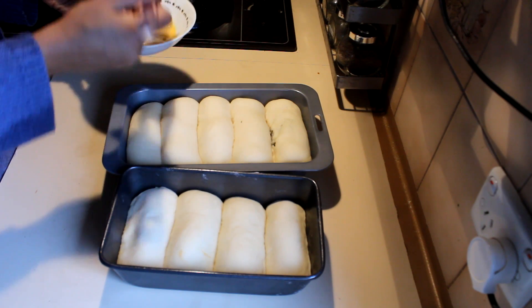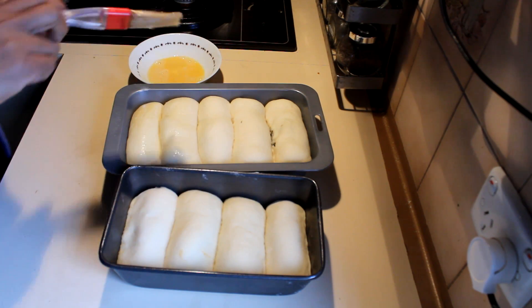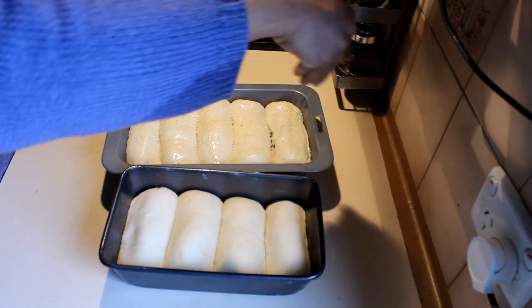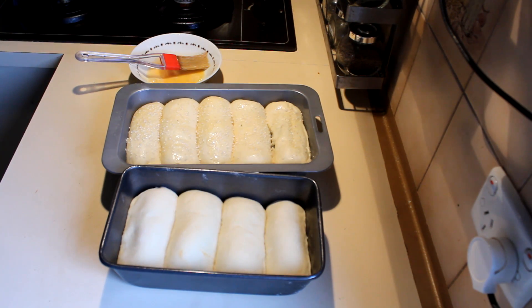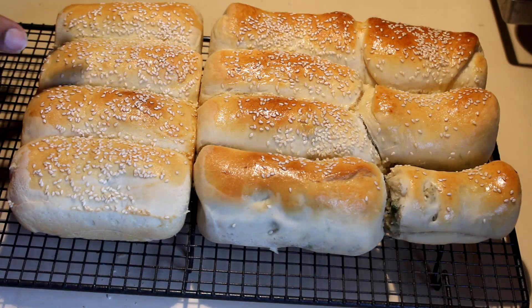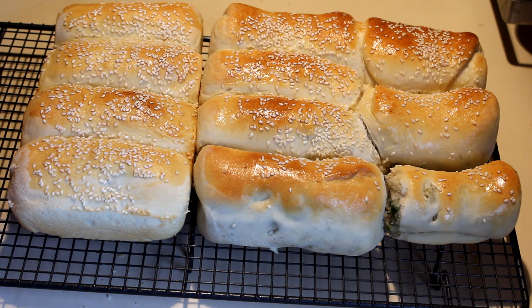The potato and tuna rolls are ready. Brush the tops with egg and add a bit of sesame seeds on top. These go into the oven at 180°C until golden brown on top. I've finished baking the potato and tuna rolls and will leave them to cool down on wire racks.